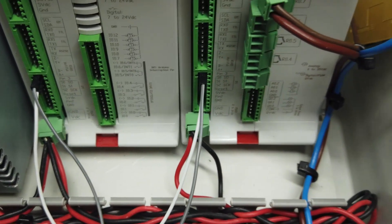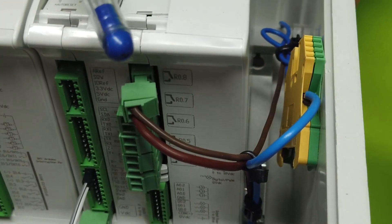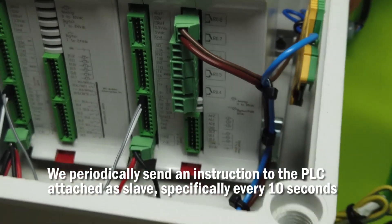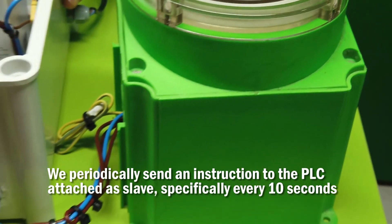To check that the data is being sent correctly, we are going to connect a water pump to a relay output of the slave PLC. We periodically send an instruction to the PLC that acts as a slave, specifically every 10 seconds.